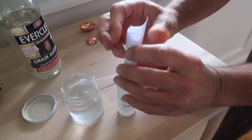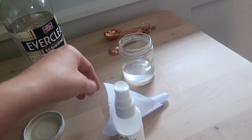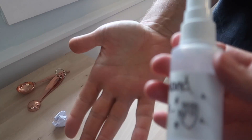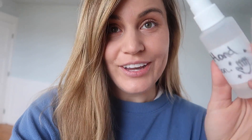We just made a little funnel out of paper to pour it in. It's full! The smell is not that bad — it's pretty mild. Hold out your hand and just spray it on. Make sure you cover all the surfaces and then rub it all together.